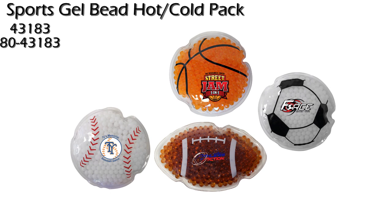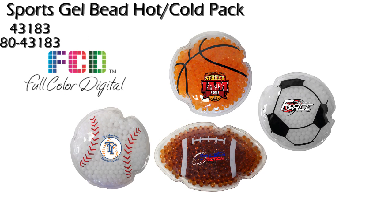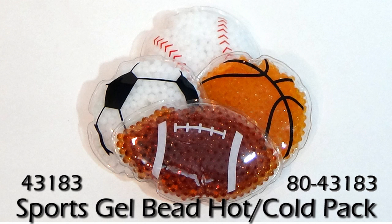They are also a great product to show off your logo in a full-color digital imprint. Take your pains away while having a ball with the Sports Gel Bead Hot Cold Pack.